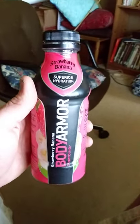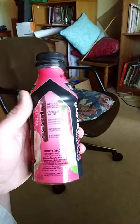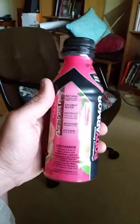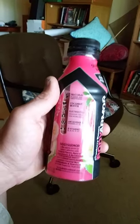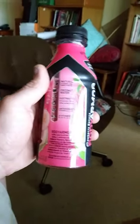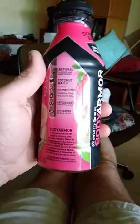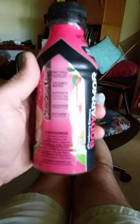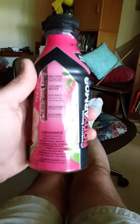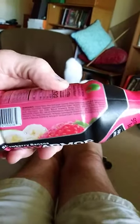This is Body Armor strawberry banana super drink. If you're looking for a beverage that will replenish your electrolytes as well as providing you with antioxidants and B vitamins, Body Armor is a superior choice. It provides more electrolytes than Gatorade or Powerade, and the flavors are natural, as are the sweeteners, so this is a super superior choice.